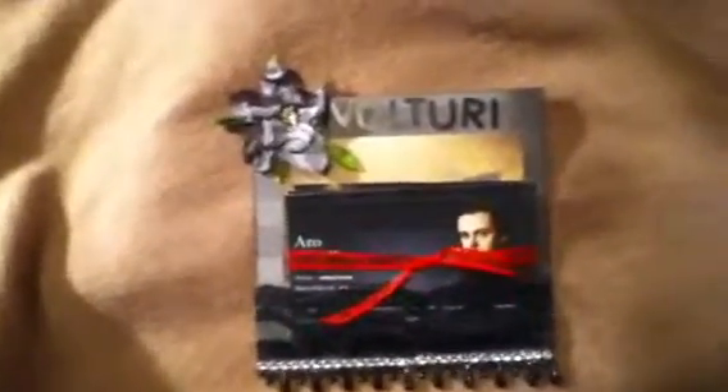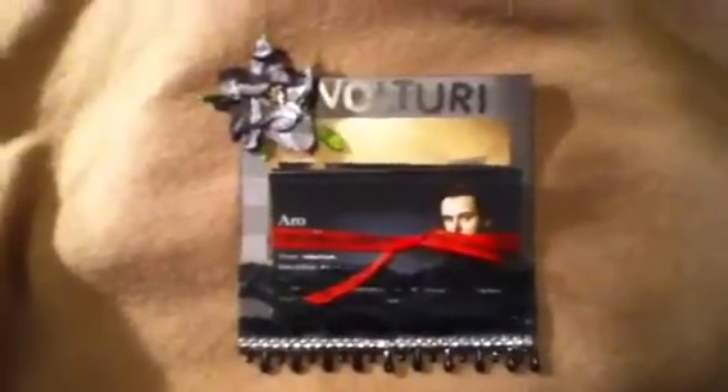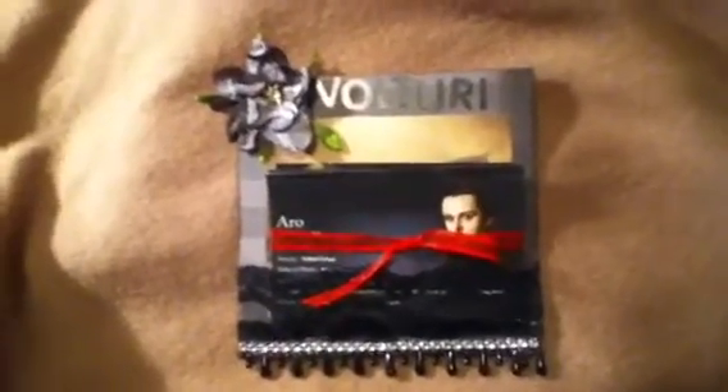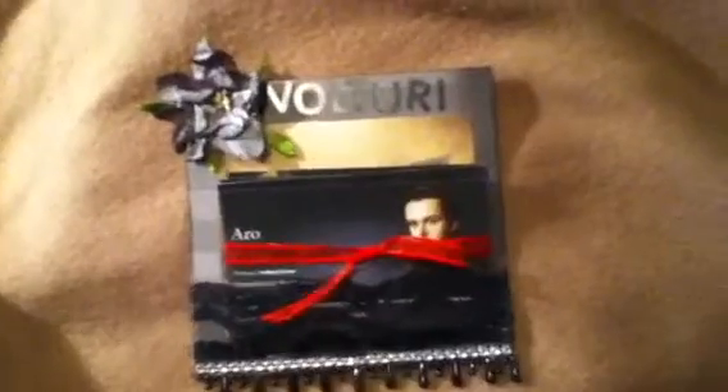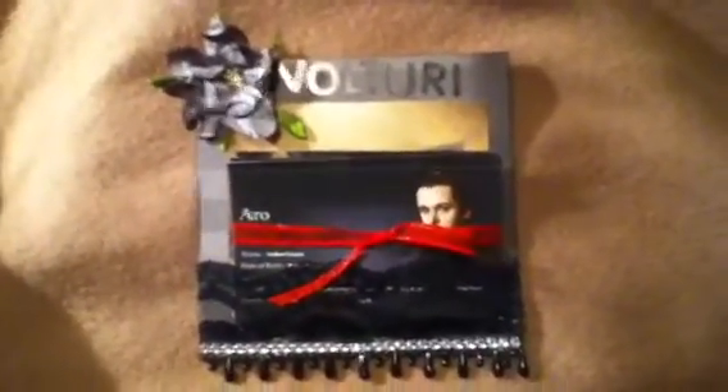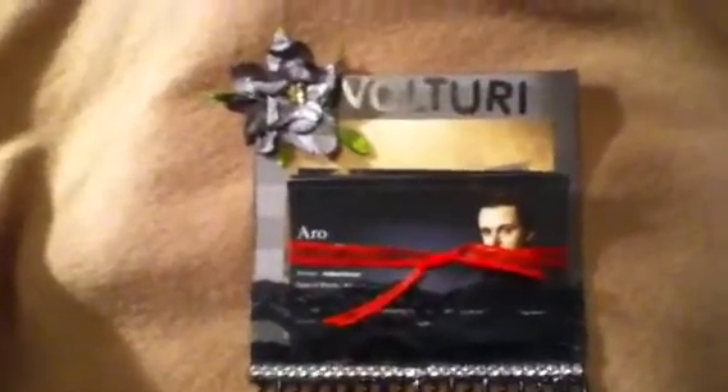Hi everybody, this is Yaya Philly and today I'm showing a mini album page for Twilight villains. This is over at Mini Album Scraps and I'll leave the link at the bottom. So we had to pick our favorite Twilight villain and do a mini album page for it.